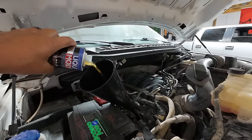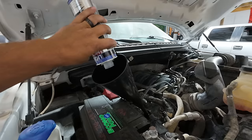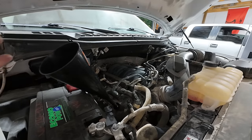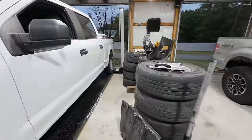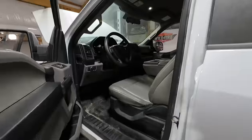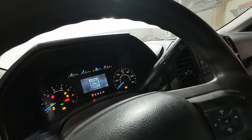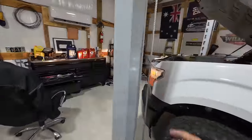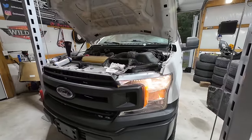Here goes container number two. We're going to button it up, fire it up, and hope. I know you're thinking there's no way this is going to work, and you might be right. But what does it hurt? It's not hurting anything to put some motor flush in the engine and at least clean it out before we do a fresh oil change. Everything is buttoned back up under the engine bay. Let's fire it up. The tick will be instantaneously gone — I'm kidding, absolutely it will not.